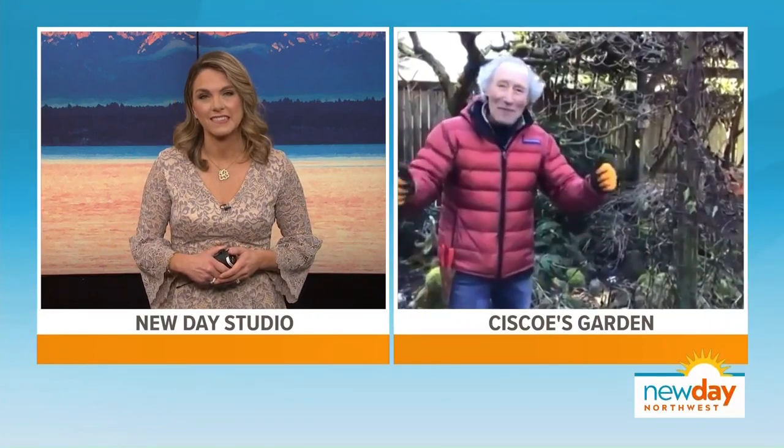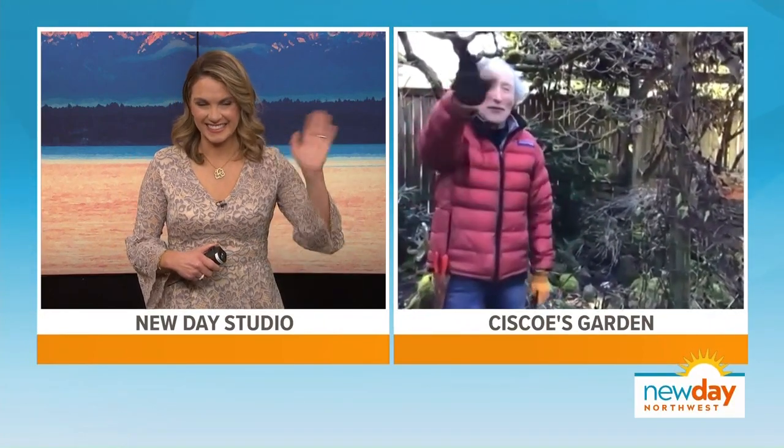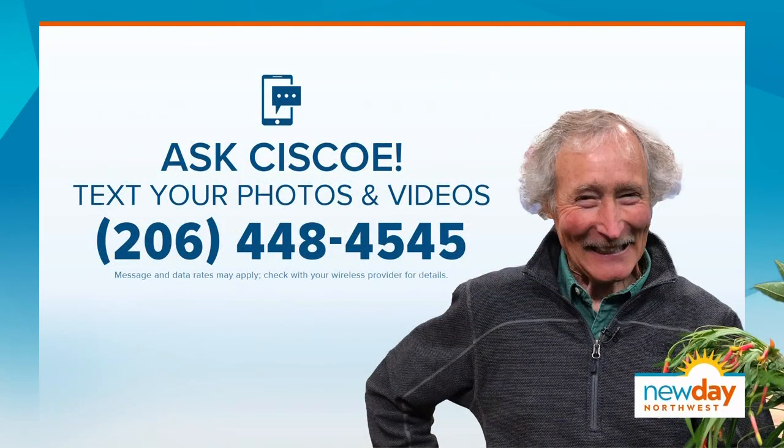We will talk with you again soon because this is the perfect time to talk about plants as we head into spring. Thank you, Cisco! And if you have a question for Cisco, send us a text — he may answer it on air. You can even send pictures or videos to the number on your screen, but be sure to tell us your name, your question, and where you're from. That helps us when we are identifying you — 206-448-4545.